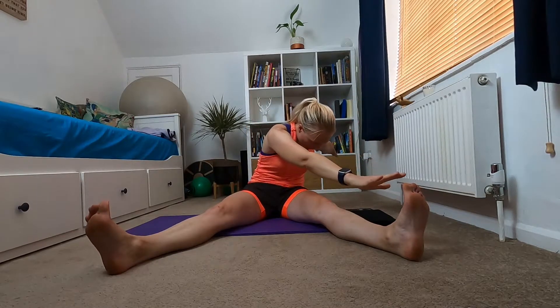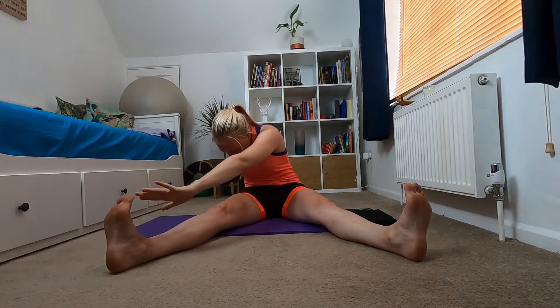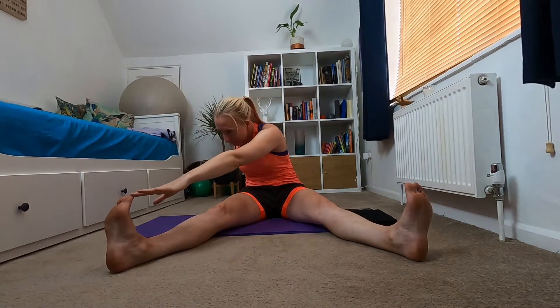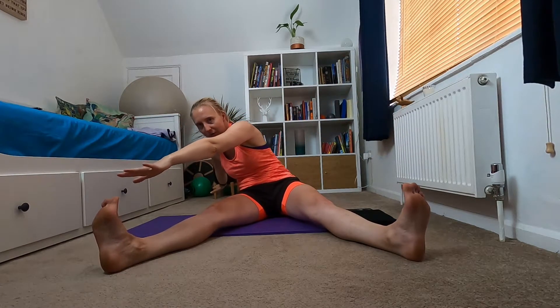Feet flexed, take an inhale, then exhale and rotate to one side. Inhale, lowering down — don't worry if you can't get to your toe, you're just going in that general direction. Back to the middle, exhale and rotate, inhale down, exhale up, inhale back to the middle. Make sure that rotation is coming through your mid spine and not just your shoulders. Keep your head on top of your shoulders and reach your arm forward — but make sure you don't bring your sit bone off the floor, so keep that bum glued to the floor.